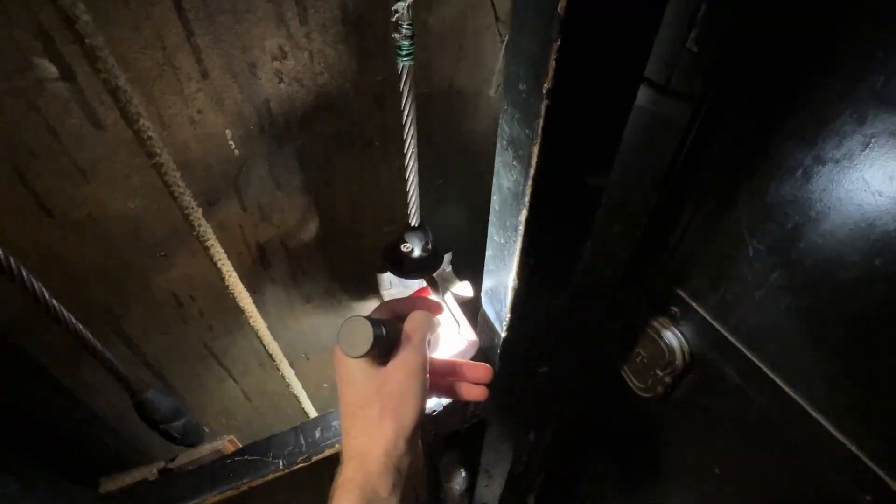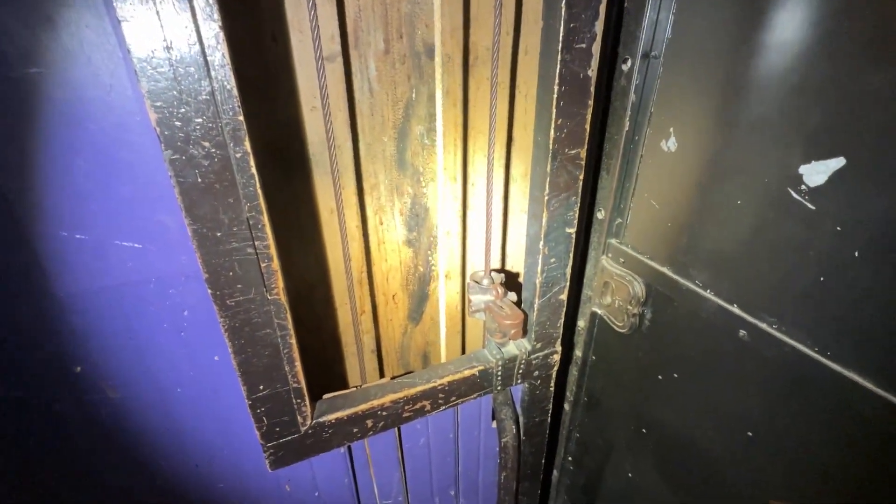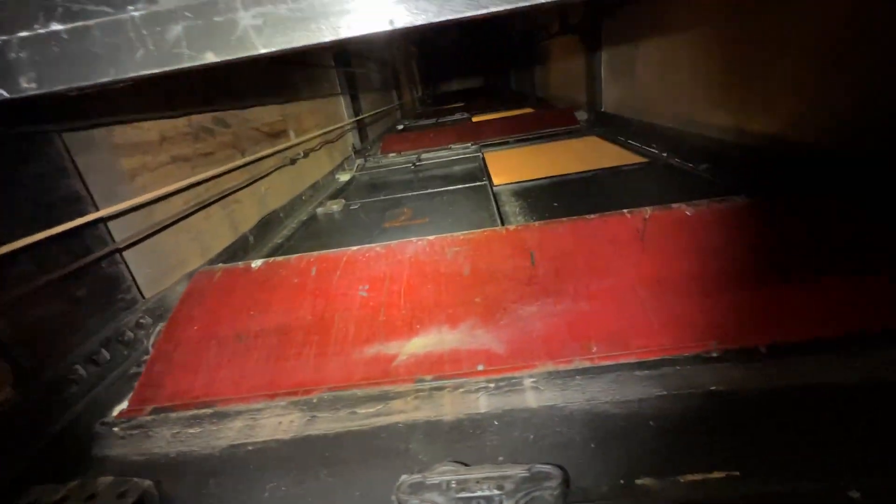Now I'll go ahead and take it up to the first floor. Very cool elevator. Let's see if we can see what brand it is. I cannot tell if there's a data tag up there or not. Either way this is still a really neat elevator, and hopefully this little explanation of how this works kind of enlightens you and shows you how a pull-the-rope elevator works.